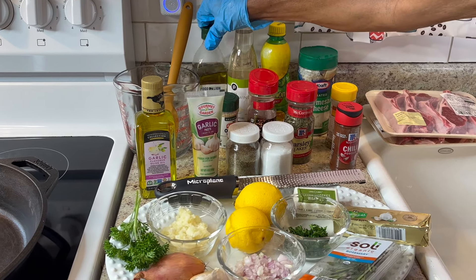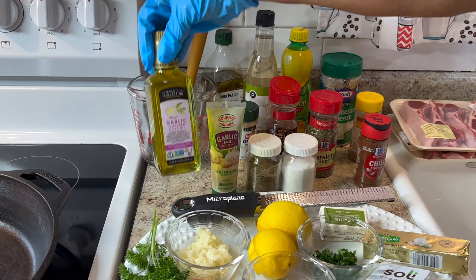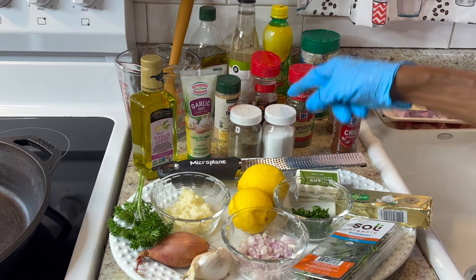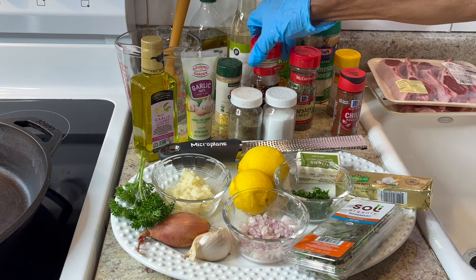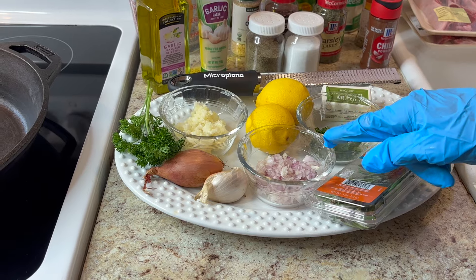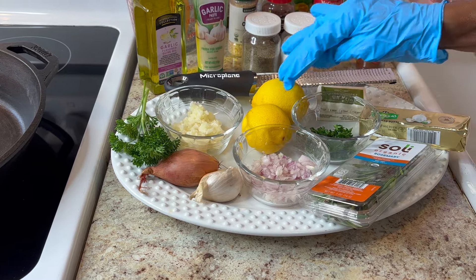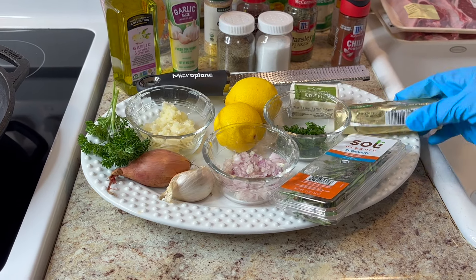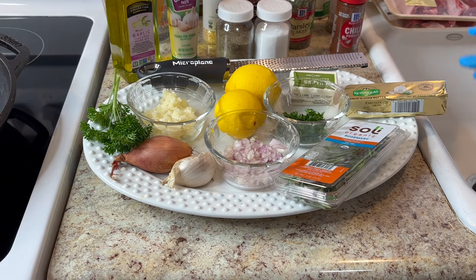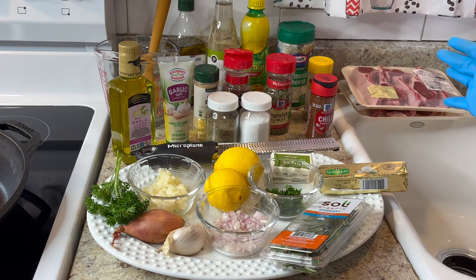I have some extra virgin olive oil, garlic flavored olive oil, garlic paste, pepper, salt, onion powder, red pepper, and parsley. I'll also be using red onions, shallot, fresh lemon, Kerry Gold butter, and rosemary.